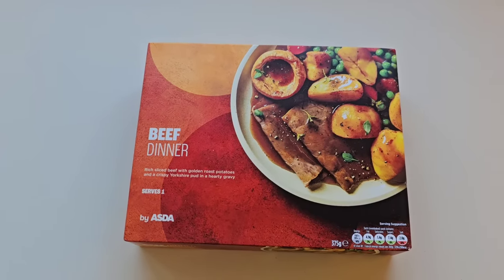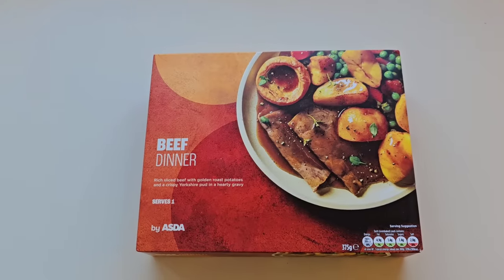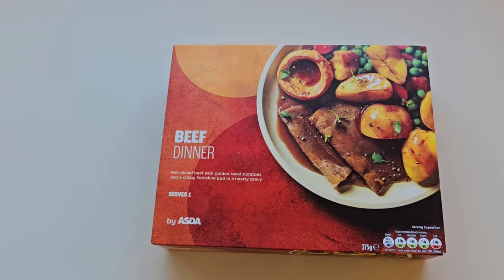I was having a little walk around Asda and I came across this. I put it in the old shopping basket.